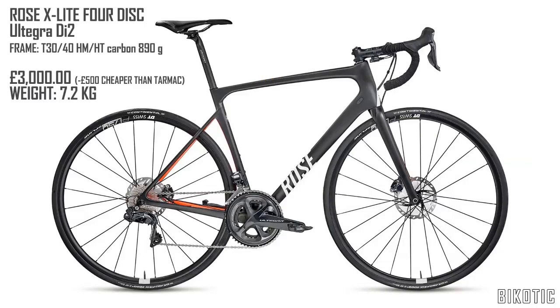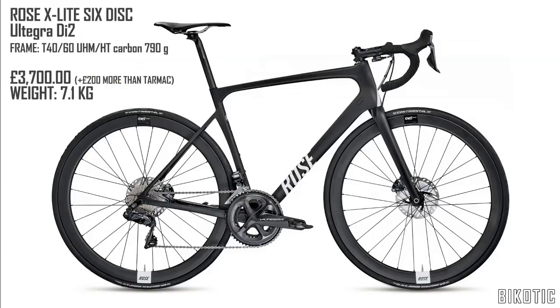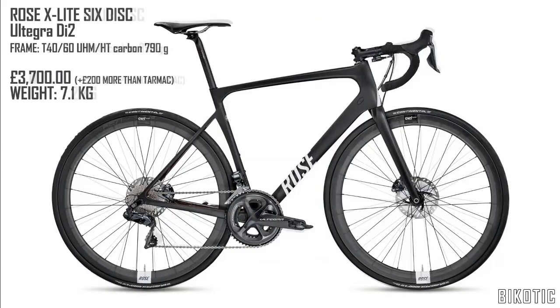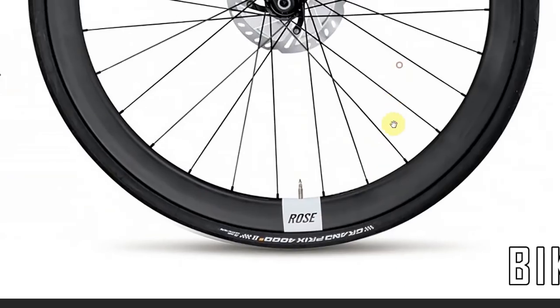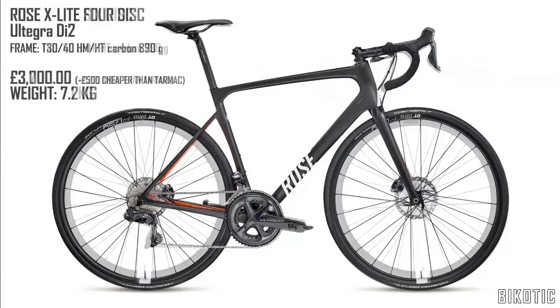There is another option and that is the X-Lite 6 Disc Ultegra Di2. This comes with what appears to be better quality carbon and looking at just the frame it weighs a hundred grams less. For that you're paying an extra £700, which is £200 more than the Tarmac we were looking at. Comparing the 6 and the 4 side by side, immediately what you see is it comes with some deeper section wheels, which is always nice — they look about right to me, probably handle the wind pretty well. They look like Rose's home brand. Apart from that the rest of the kit all looks exactly the same, so you're paying an extra £700 for it to be a hundred grams lighter and presumably a bit stiffer, but again you've got the Ultegra Di2.